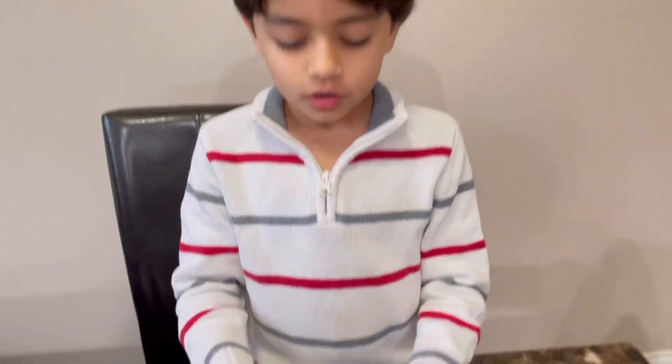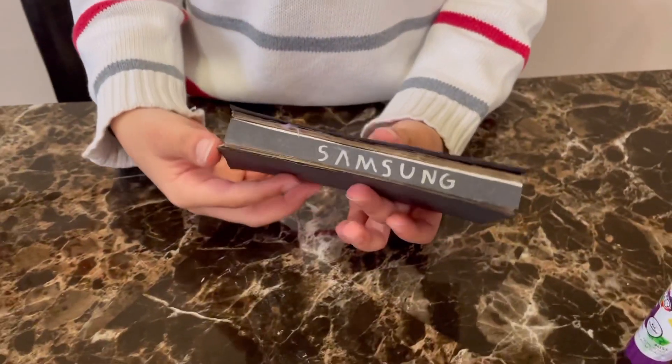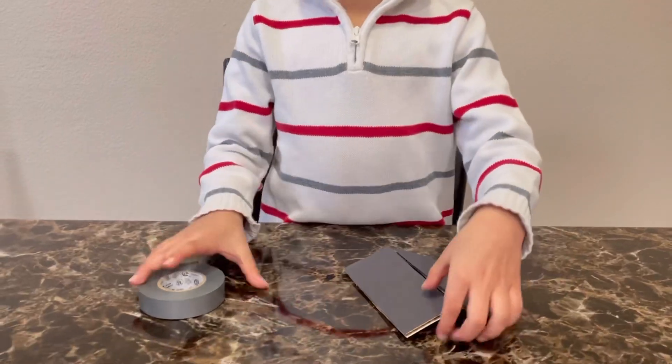Let's test if the hinge is working. When we close it, we can see the Samsung branding, but when we open it, we can't. We'll add finishing touches to the edges by using the gray tape.